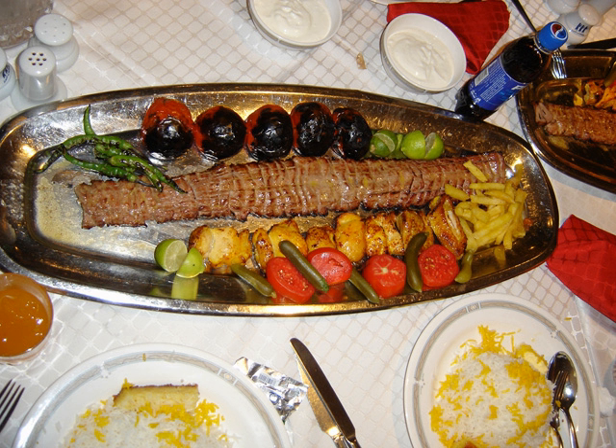Kebab-e-Barg is a Persian-style barbecued and marinated lamb, chicken, or beef kebab dish. The main ingredients of kebab-e-barg are fillets of beef tenderloin, lamb shank, and less commonly chicken, along with onions and olive oil.